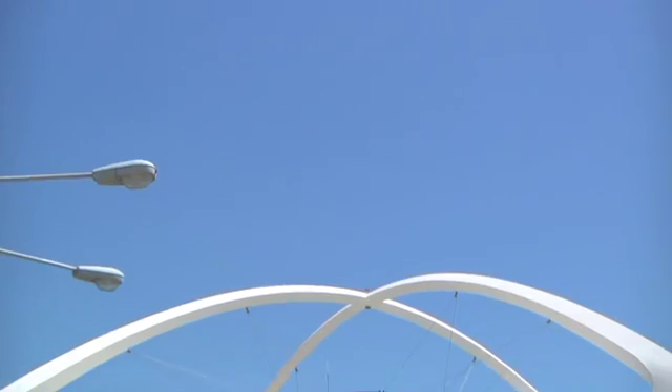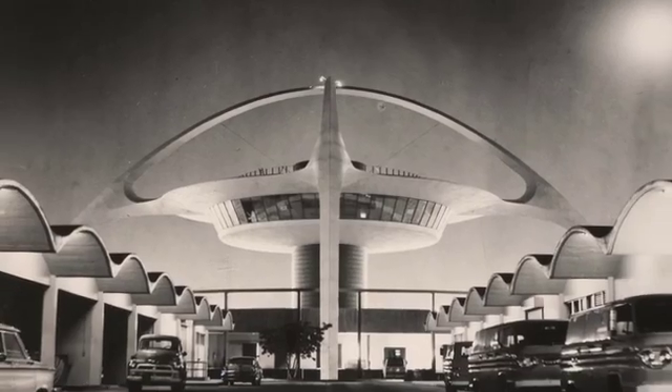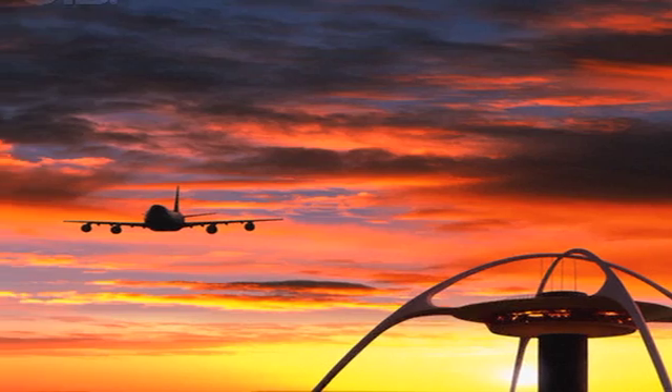We're helping to make one of the coolest buildings in L.A., and maybe the world, withstand the next earthquake. It's an icon for Los Angeles — when you land at the airport you realize you're in L.A., you're not anywhere else. The theme building is part of the brand that is LAX. It is recognizable all around the world.